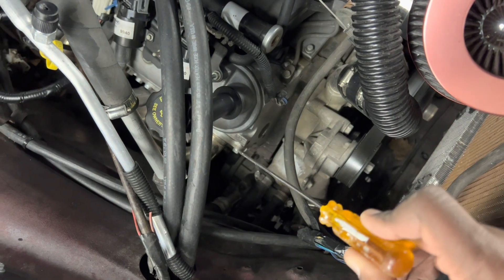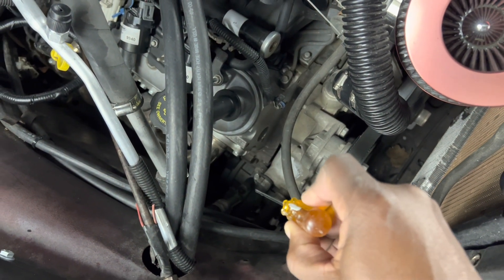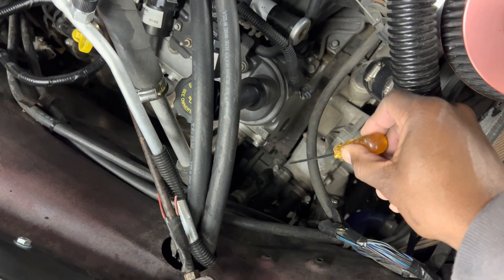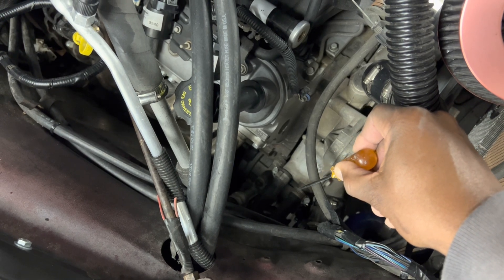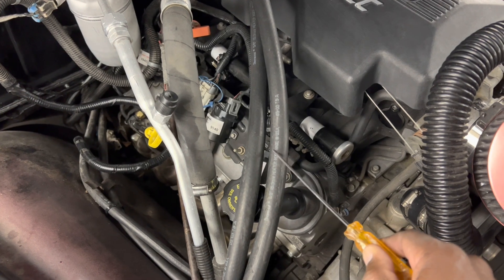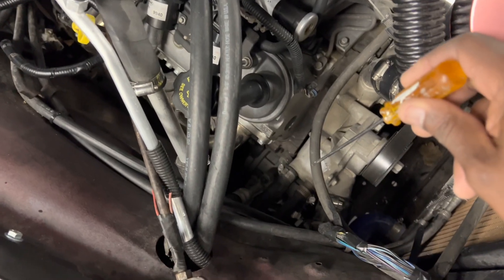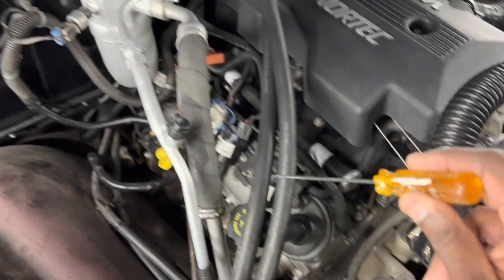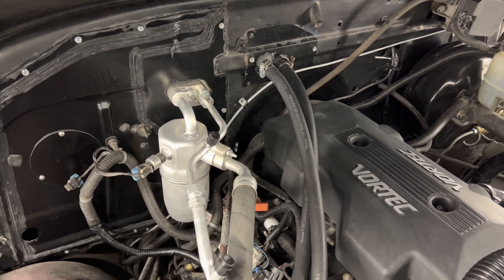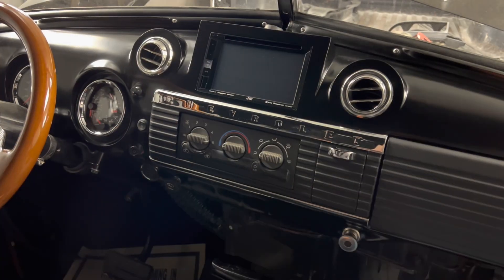The compressor on this engine is down where I'm pointing this screwdriver. These two lines coming off the water pump that I'm pointing to are actually heater hoses — they're coming off the water pump and going up to the heater coil inside the unit on the inside of the truck.